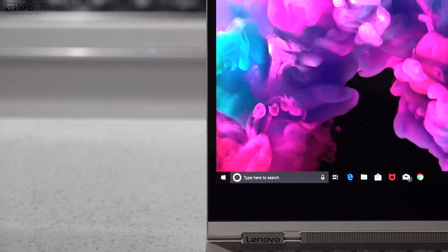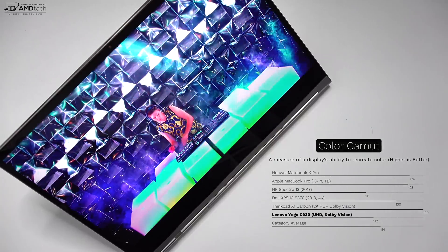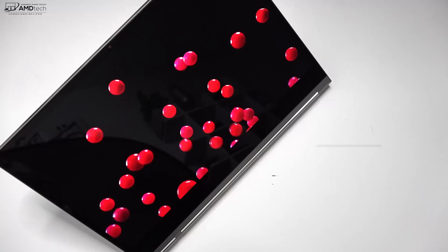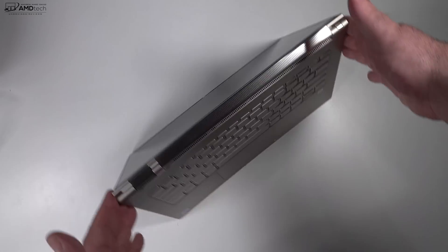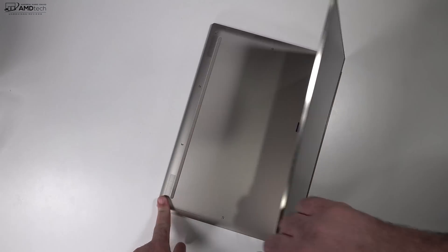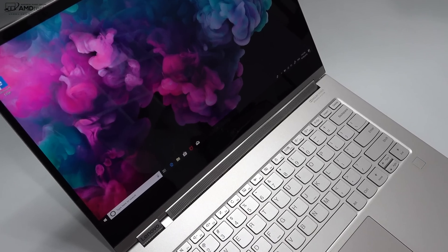It's got some pretty thin bezels on the top and the sides, with a little bit of a chin on the bottom — that's to be expected in a Yoga device. For creative professionals, it covers the color gamut well at 112% sRGB, with really deep blacks and vibrant colors. When it comes to a 4K display in a convertible, this is one of the best right now. Being a Yoga convertible, you have different modes: tent mode for recipes or media, stand mode, and tablet mode — great for pen use or web surfing. But most of the time, I use it in laptop mode.